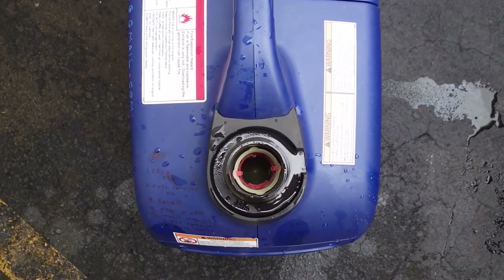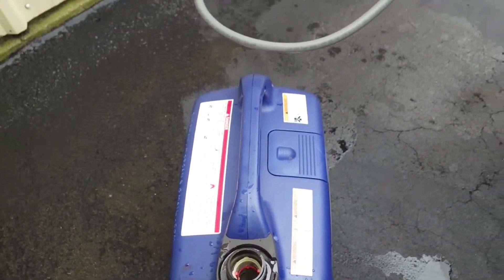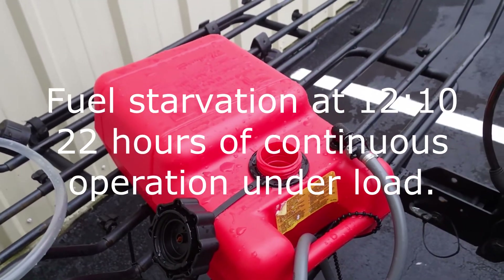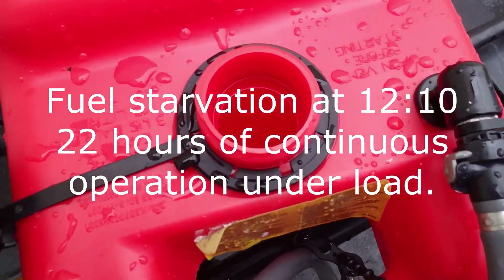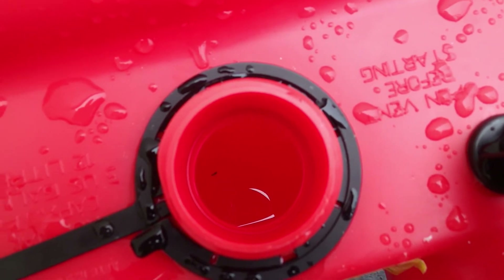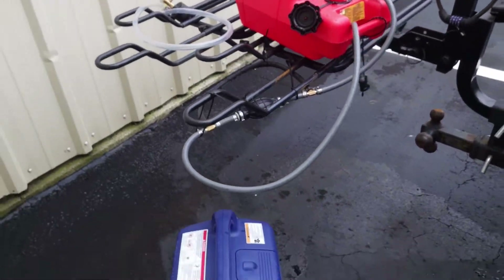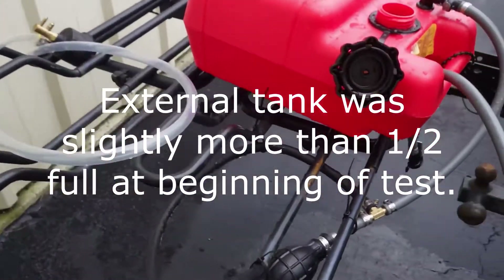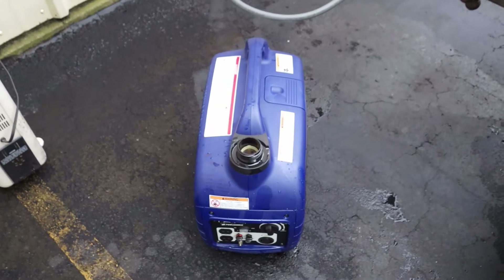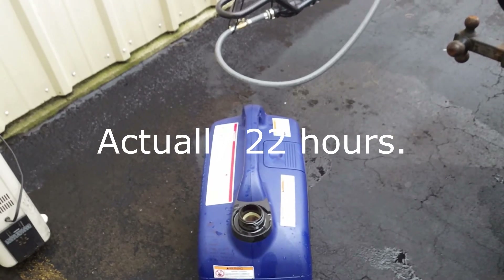This is just a total success story. My neighbors down the way said the generator died about 10 minutes after noon today, so it certainly ran all night, and as you can see all the fuel is exhausted from the external tank. That was just a total success, Danny Bauer. Great idea about using the bypass — we're just going to have to figure out how to fine-tune that a little bit. That generator ran over 24 hours and consumed all the fuel available to it.